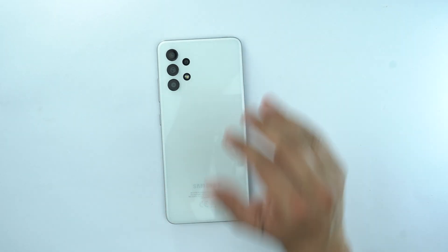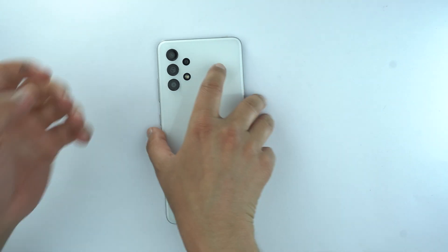And here is the beautiful Samsung Galaxy A32. Let me turn its front side.